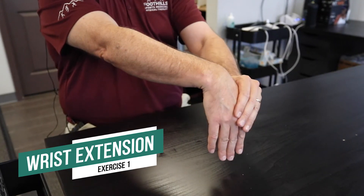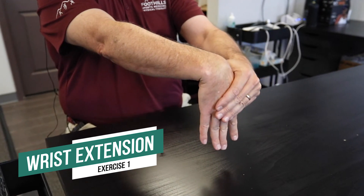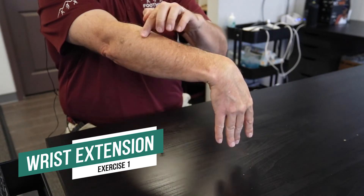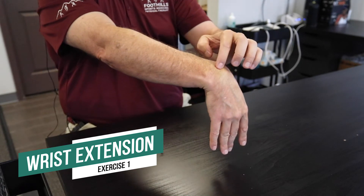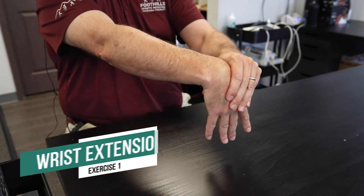Stretching out your forearm extensors, you want to grasp not at the fingers or the top of the wrist, pull down so you feel a simple pull up through this part of your forearm. If you get sharp pinching in the wrist, do not bend back as far or do not do this exercise.